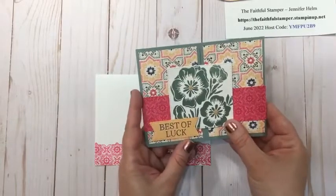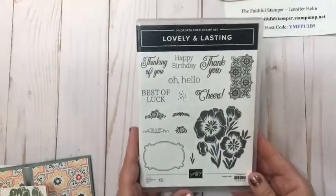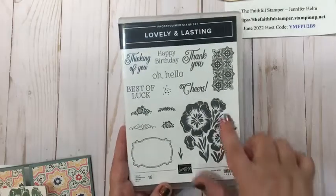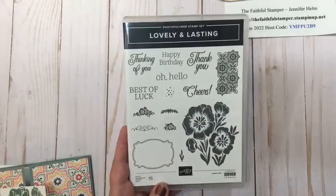I'm going to show you the quick and easy way to make this card. The stamp set I'm using today is the Lovely and Lasting stamp set. It is photopolymer, and we're going to use the floral image, one of the sentiments, and this beautiful tile stamp, which I'm very excited about.